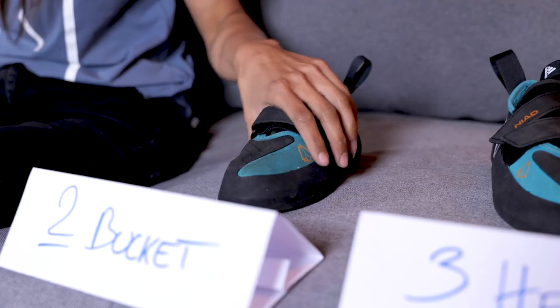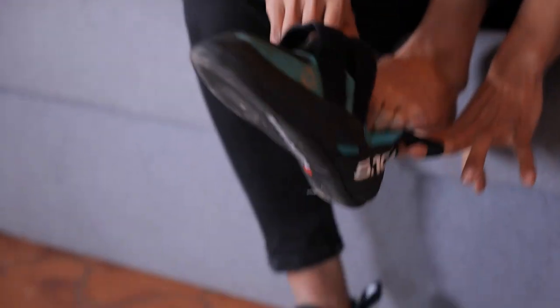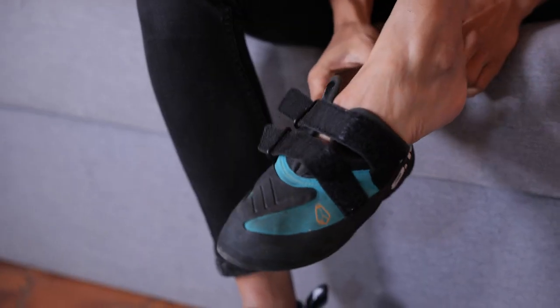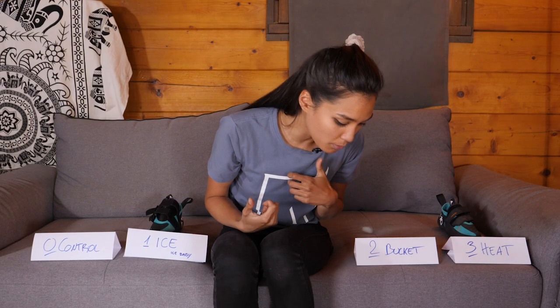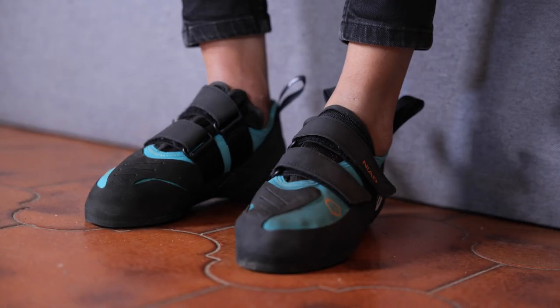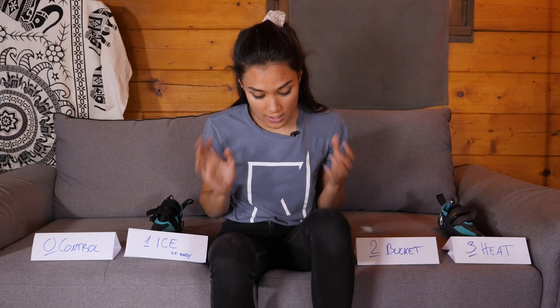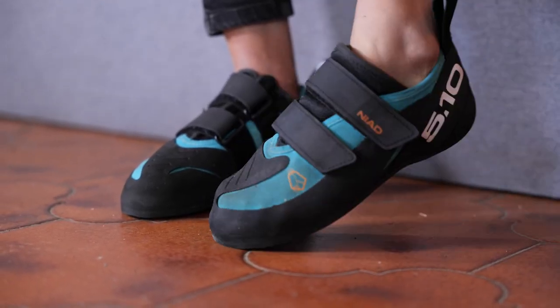Up next, the second shoe — the hot water method. These two feel softer, definitely easier to put on. Compared to the ice one, this has definitely molded more to my foot. It doesn't feel like it has expanded, but the shoe feels more wrapped around my foot. It's definitely not the quickest method, but it certainly works. I think I'm satisfied with the fit of this shoe as it is right now.